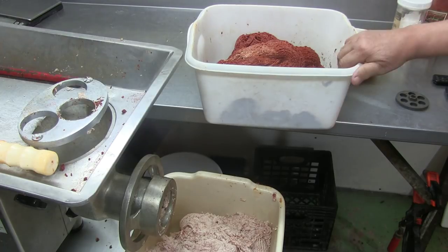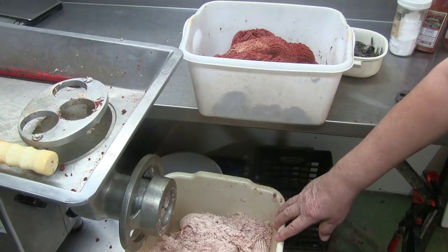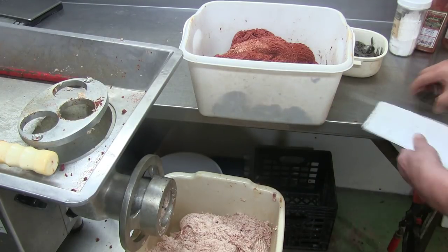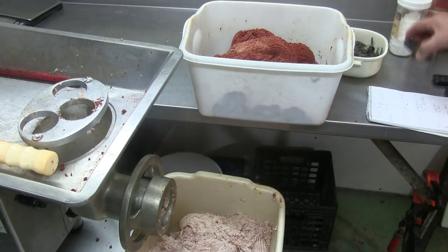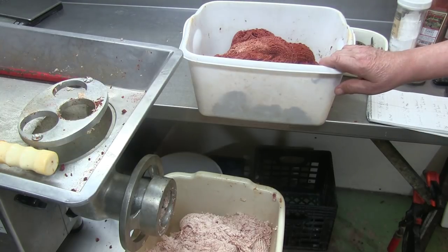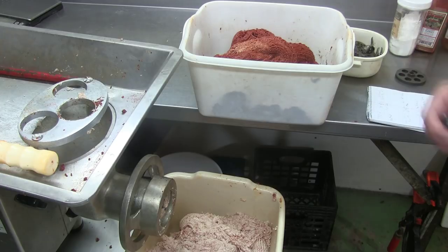I have here 14 pounds of venison meat and 14 pounds of pork fat. I grind it first to the 13 millimeter plate, and then I use the 2 millimeter plate. So from now on it goes into the cutter — the Buffalo cutter.